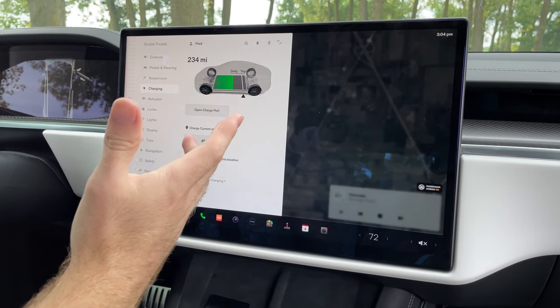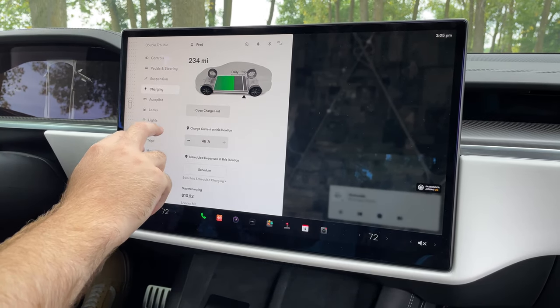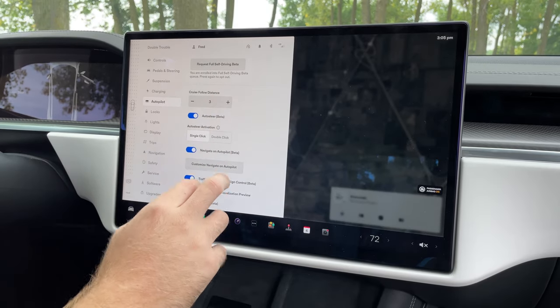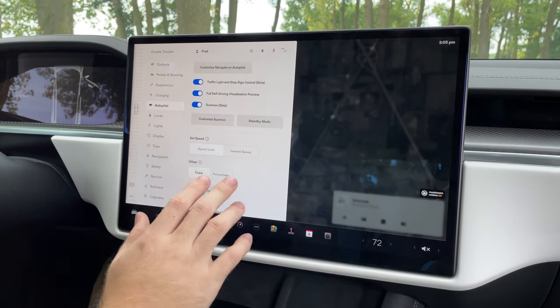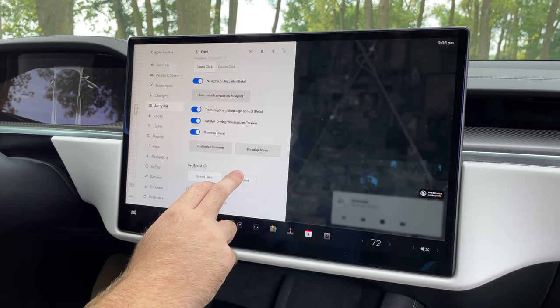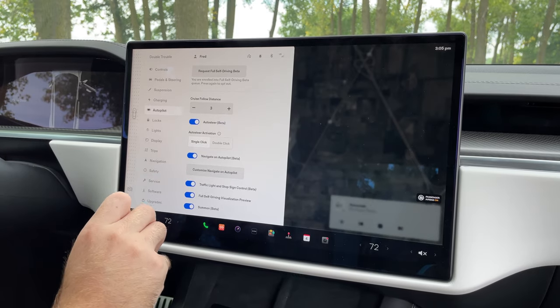Charging-wise, this is where you can see how much battery charge you have left. Scrolling down, other highlights include autopilot — this is where you can go through a whole lot of different settings. Autopilot has a ton of settings that you can really, really customize to however you want it to be.